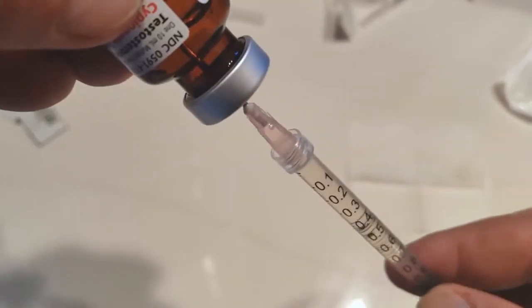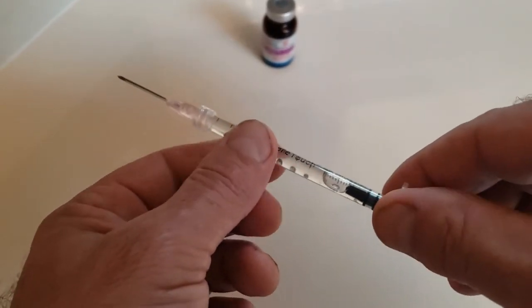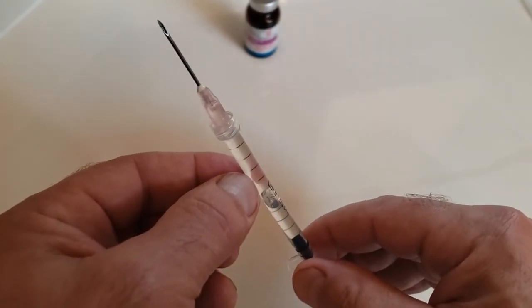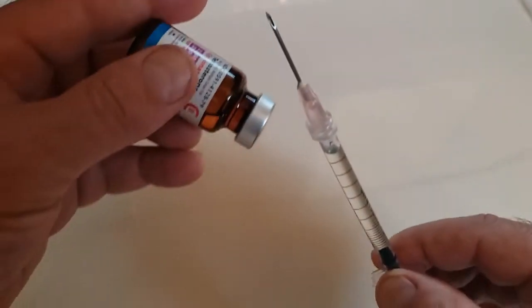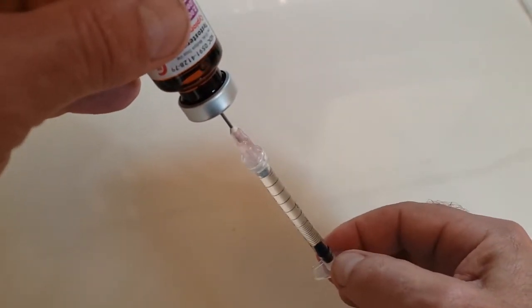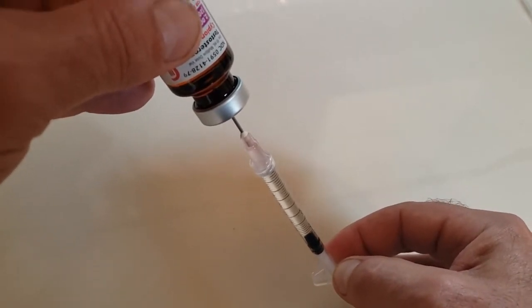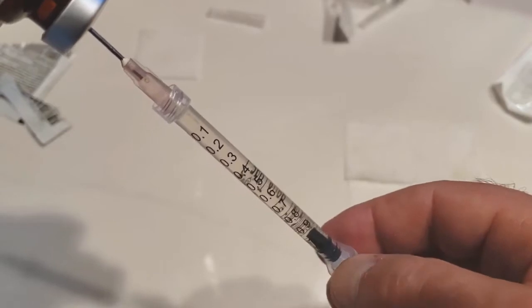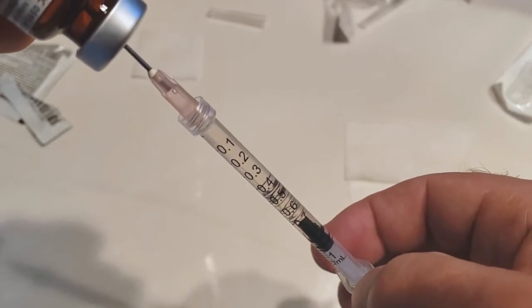Make sure you get all the air out of the column. Usually there will be a bubble of air within the column of medicine. To remove it, turn the syringe vertically until the bubble reaches the top, then inject that air back up into the bottle. Watch the plunger go to the 0.8 mark.